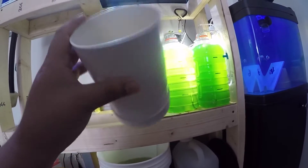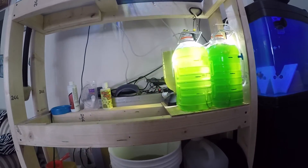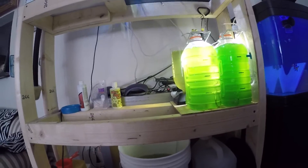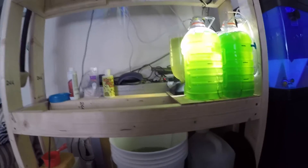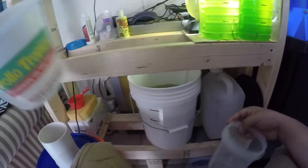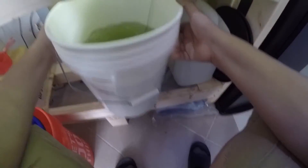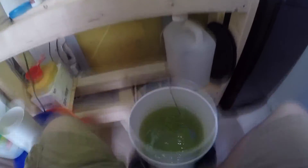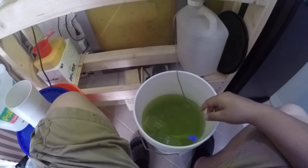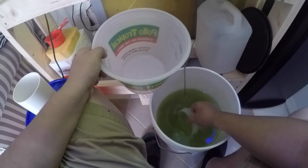The water passes through and the rotifers stay, and you'll see in the video that they kind of collect green at the bottom — that's literally the culture of all the rotifers. What I do is get my bucket and a small container to measure out. For cultures, you want to take about 25% of the water out and replace it. This big bucket is about four gallons, so I'm going to take out about a gallon's worth.